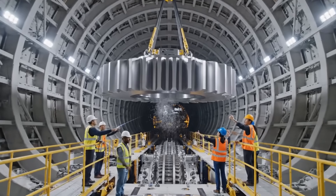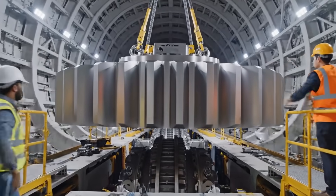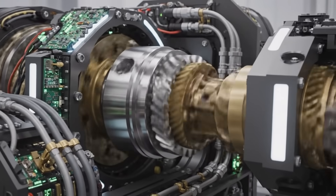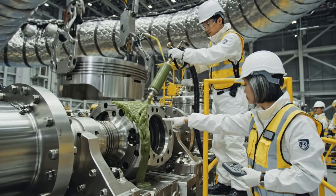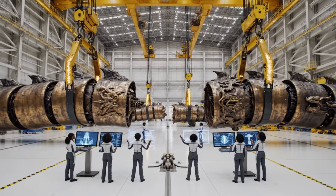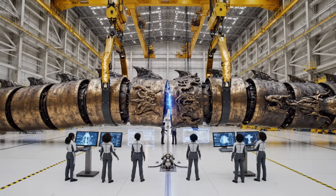Bring it down easy, watch the alignment on the left side. Okay, hold it right there. Hold! Crane 2, engage primary lifters. Confirmed, engaging primary — tension steady at 80%. Segment alignment reading positive on sector gamma.